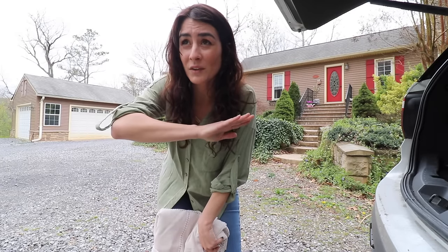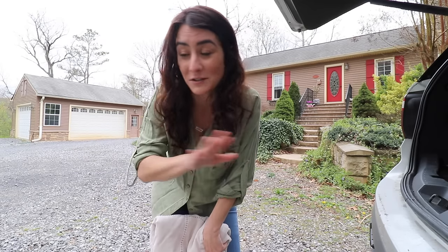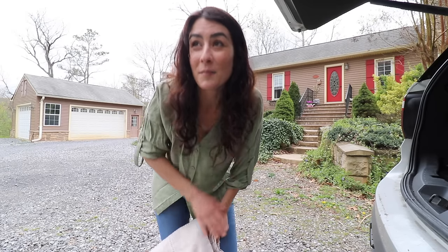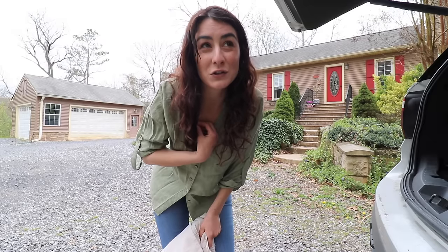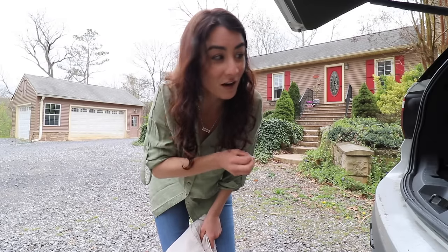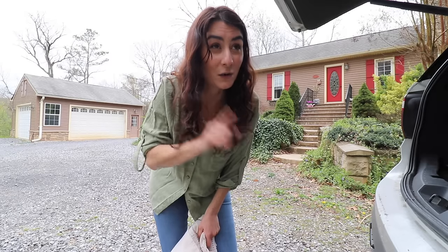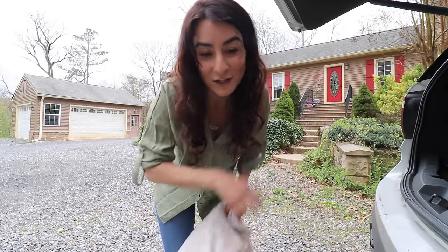I went to go get all my stuff ready and realized that somebody had already came and gotten the bees, which is totally fine. But I think this is a good opportunity for me to share with you guys some of the things that I put together, because when we get swarm calls it is nothing for us to get multiple swarm calls in the same day. So let's grab all the stuff and I'll share it with you.